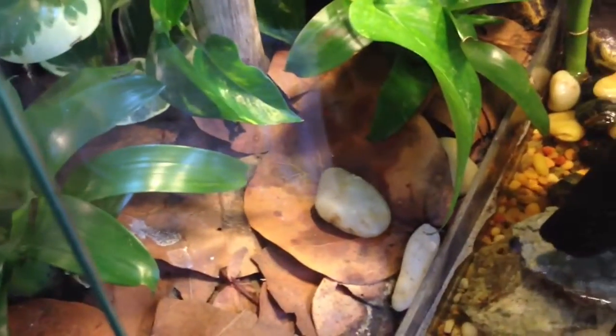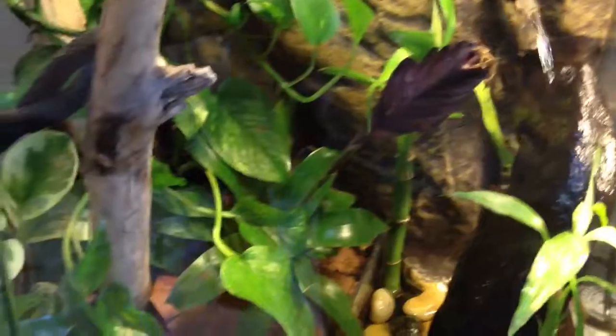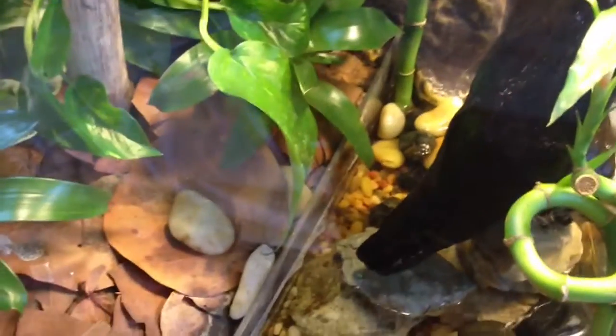I've got leaf litter over top of the soil and I have a springtail culture that's really taken off — I'm really excited about it. They keep it pretty clean in there. I just change the water out every few days, and about once a month I'll do a complete cleaning where I take all the rocks and everything out and rinse them out, because lots of stuff collects at the bottom.